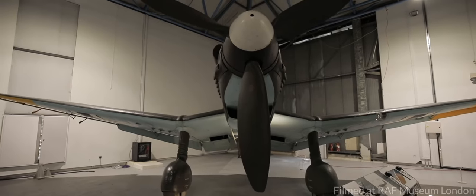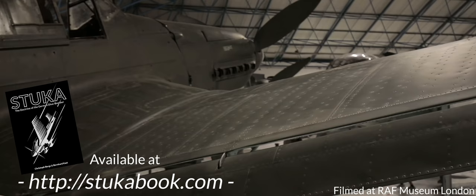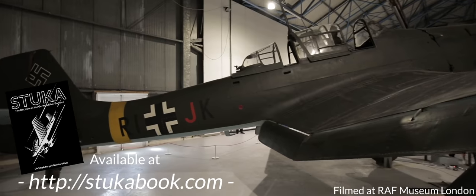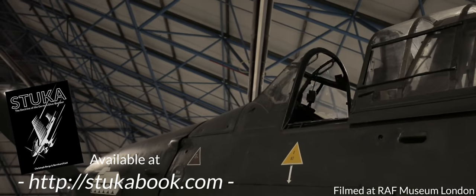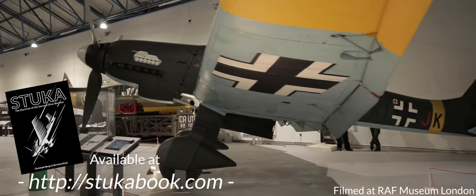Hey everybody, it's Chris from Military Aviation History. We are currently in the process of publishing this book, Stuka: The Doctrine of the German Dive Bomber. This is of course thanks to all of you who have already pledged to support this project over at Indiegogo. You have blazed past that funding goal and made all the stretch goals possible, so we even had to add some more. It is thanks to you that this book is coming out, and the campaign will be ending soon, so if you want a copy, best do it relatively soon. You can do so by following the link in the description below or by going directly to stukabook.com.